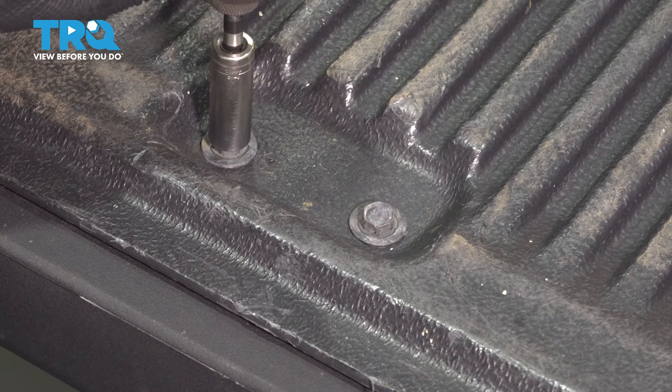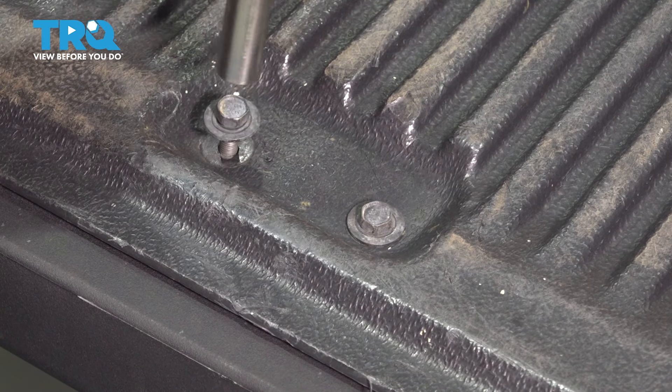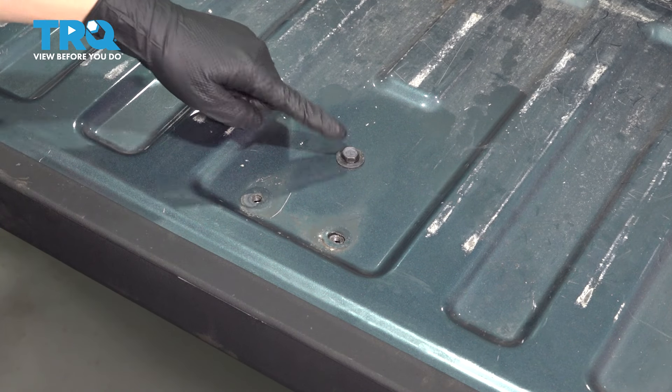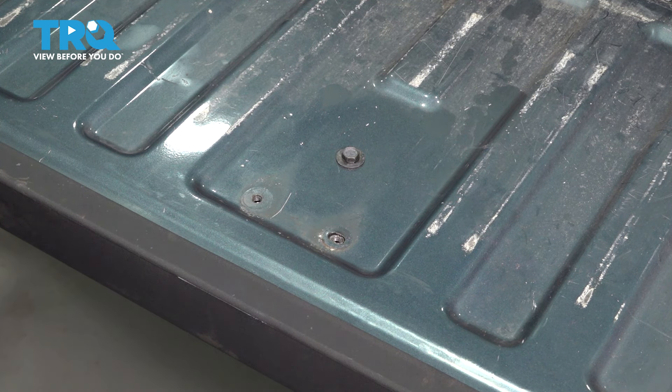So once again, 13 millimeter — remove both of these. Now pull this off. This exposes another 13 millimeter bolt, so remove this as well.